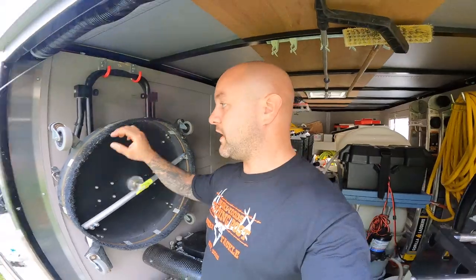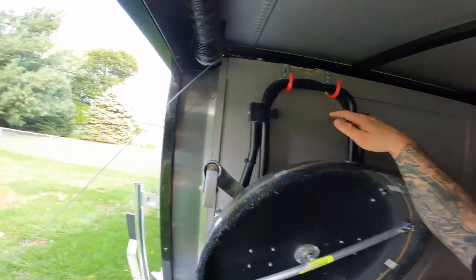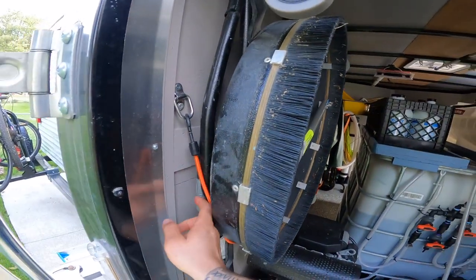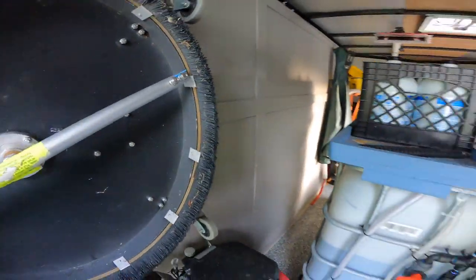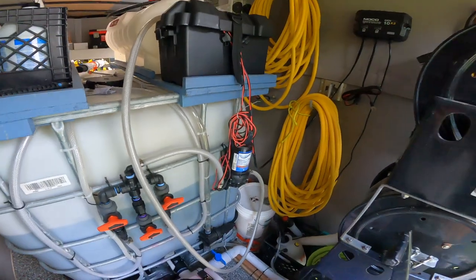What I'm going to start with is the surface cleaner. This year I upgraded my surface cleaner to a 24-inch Whisper Wash. I was running the 16-inch before, which I still have on the trailer, but I wanted to upgrade to a bigger unit. This is how I'm transporting it — I put these two hooks up here and then I have it bungie-corded down there.